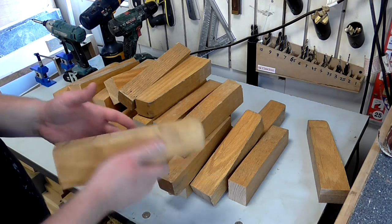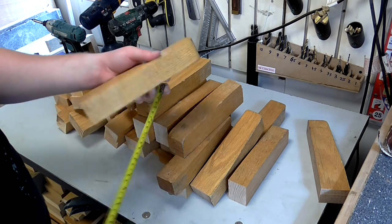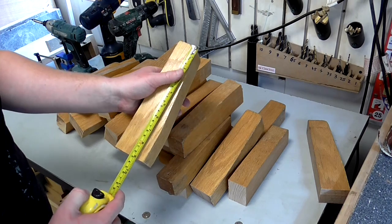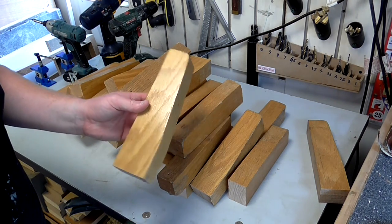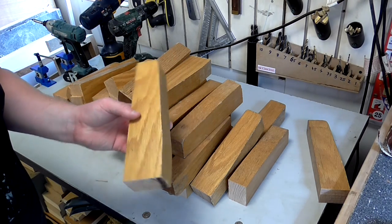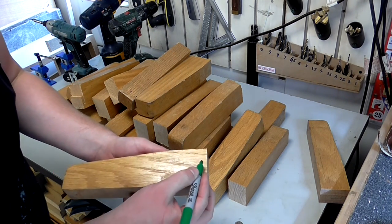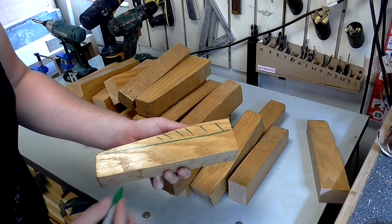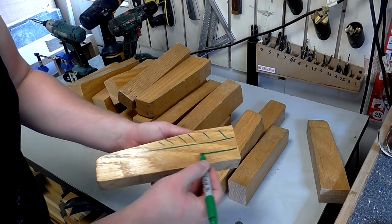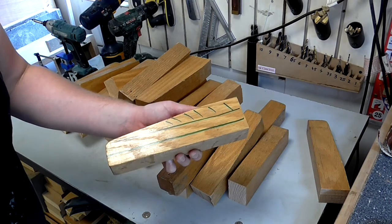A lot of people would probably throw this sort of thing away. They're quite short — they're 23 centimeters long. One of the ideas I've come up with is to make a parquet tabletop. I would need to chop off this section here and then I can probably get two pieces out of each piece.